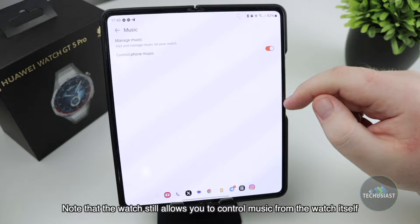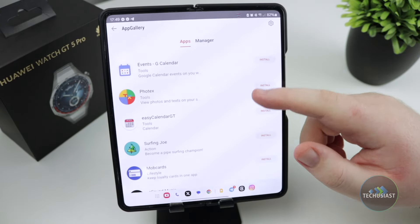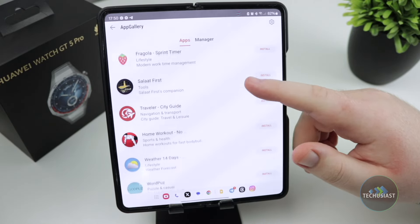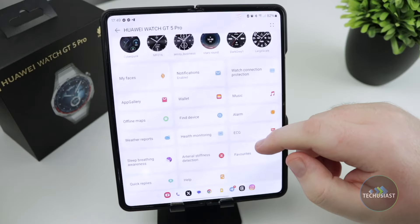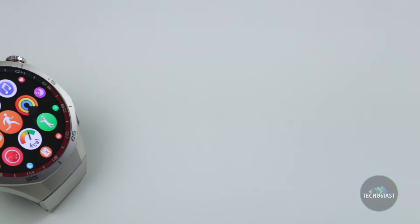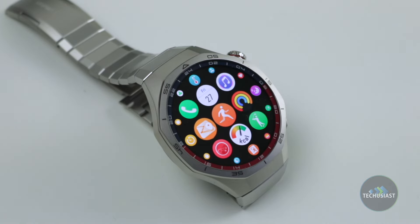The GT5 Pro still lacks support for apps like Spotify to play music, but at least it allows you to upload your favourite tracks. The watch also has the app gallery which lets you download apps like Petal Maps, but it's missing popular titles, so if you want to track your workout in a third-party service, you'll have to figure out a way to export your data manually. The one other thing that was a bit of a letdown is that you still can't make contactless payments, as it's limited to Huawei's own smartphones and restricted regions such as China.